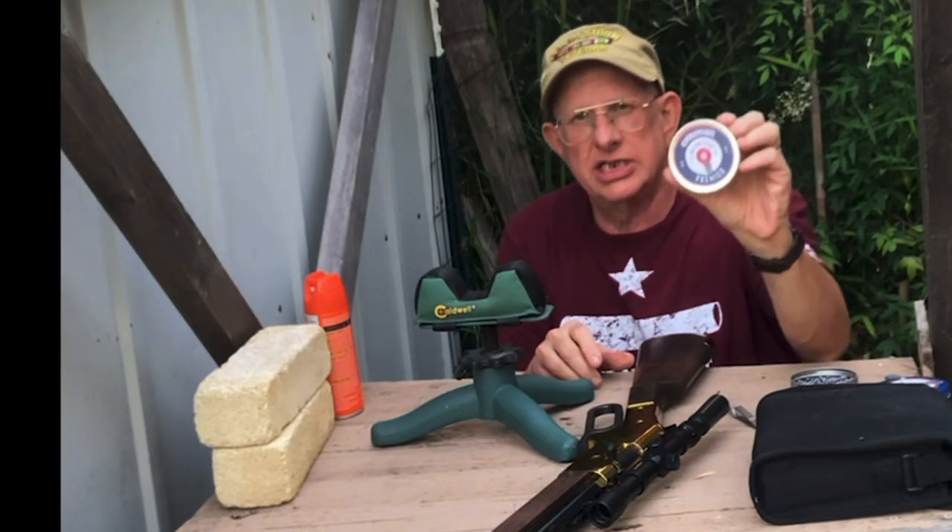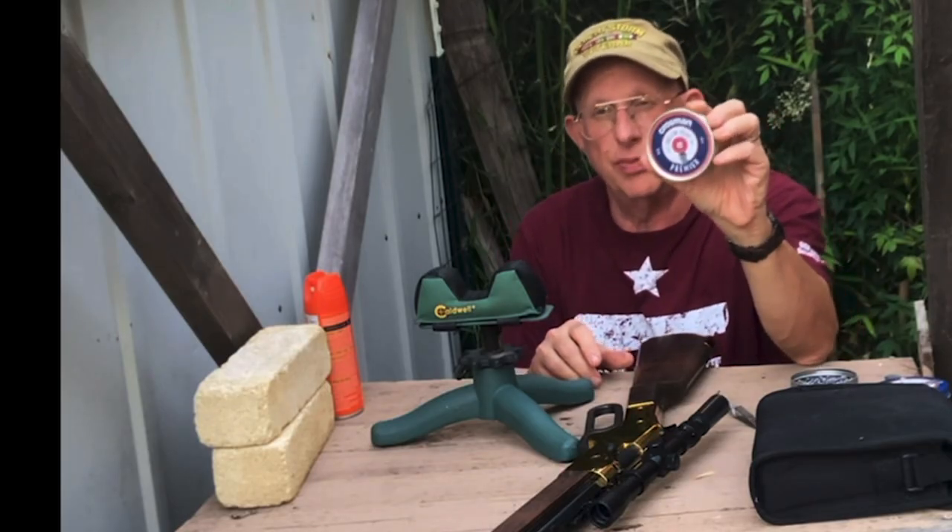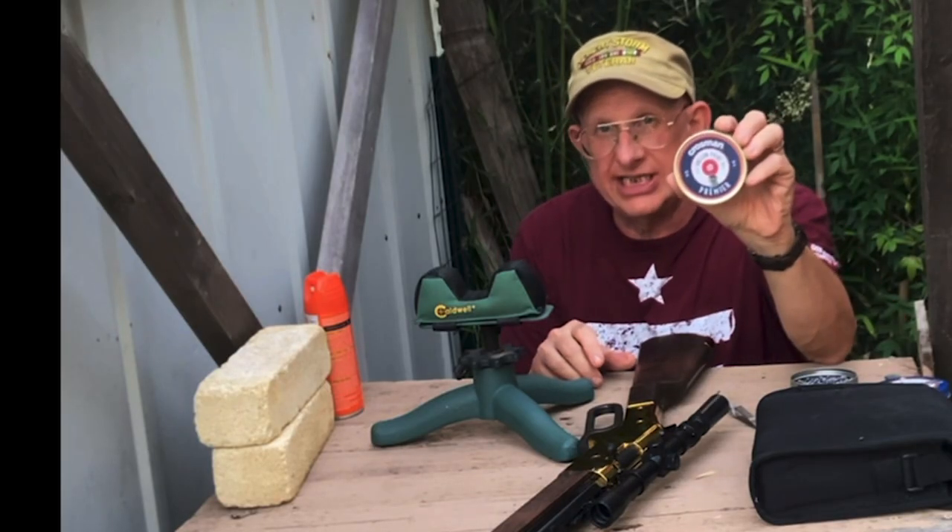Now here is the new Crosman hollow point at 7.6 grains being shot.